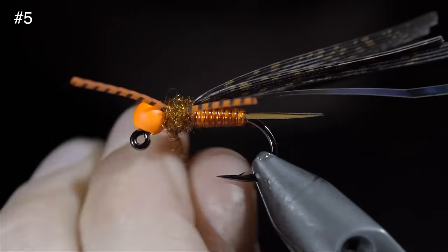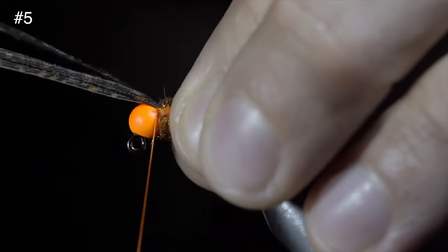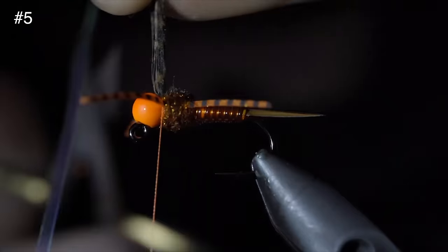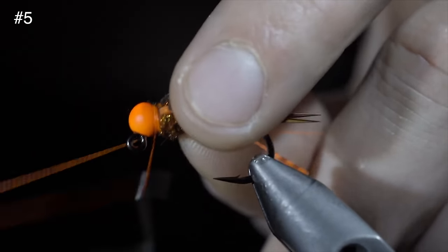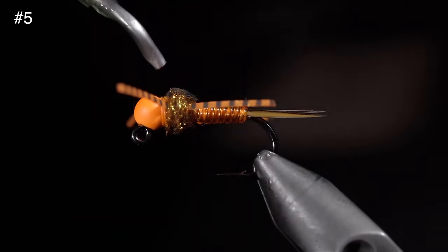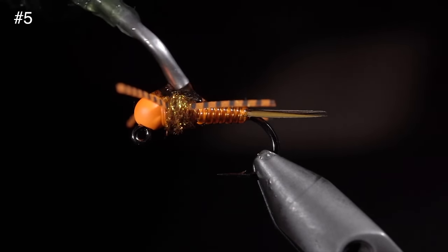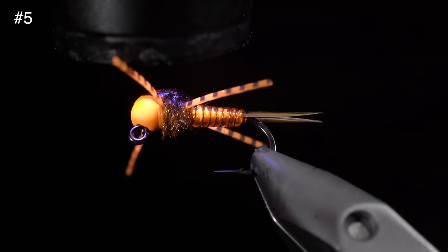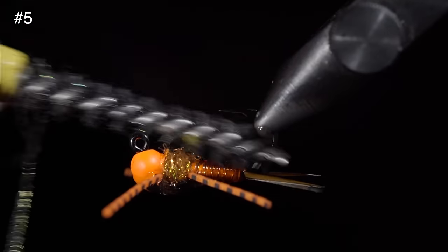Continue wrapping your dubbing until you reach the head of the fly, fold over our turkey tail, secure it, followed by our mylar. Once secure, snip them free and whip finish to hold everything in place. Snip your thread free, then grab some UV resin and paint this over the back of our fly — this step will add durability but also give our fly pattern a nice shine. Once happy, secure it in place with a UV light, and finally brush it out to give it a nice buggy look.